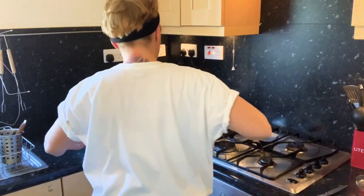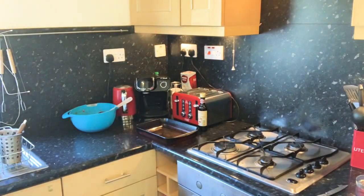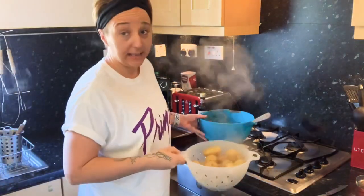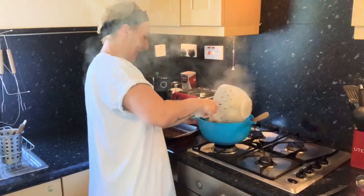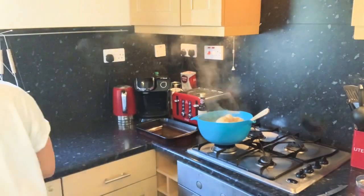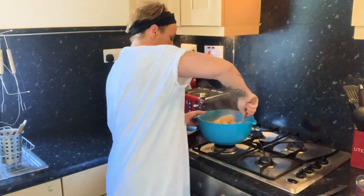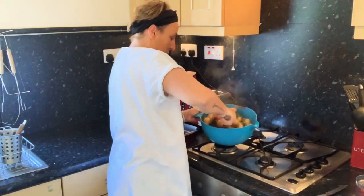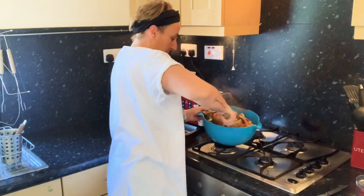My potatoes are boiled — not fully boiled, part boiled about 10 to 15 minutes. Now I'm going to drain them off. All drained. Now put them into our lovely seasoned mix and add it all together. Give it a good mix — we want all them seasonings and all them yummy flavours covering your potatoes.